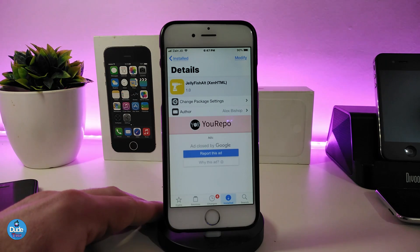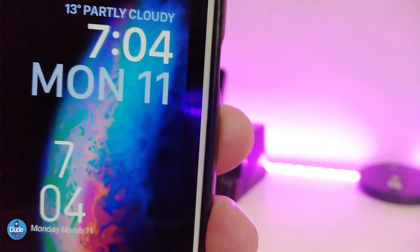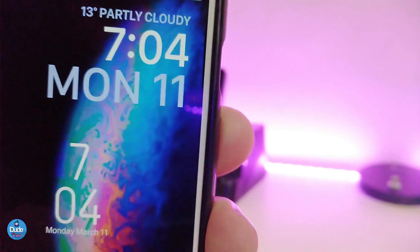Let's move on to the next Cydia tweak: Jellyfish Alt. This one is different from the older Jellyfish I showed in my previous video. This one comes as a widget, so you need to use xHTML in order to place it on your lock screen. It also comes with a different kind of font.